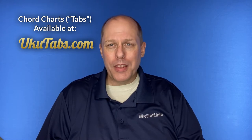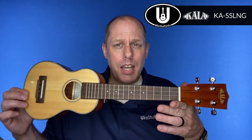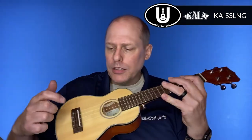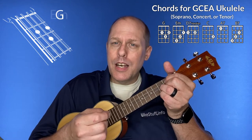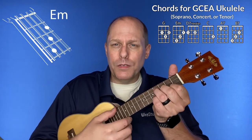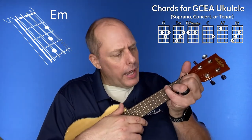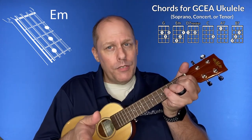Ukutabs is a collaborator with this channel. Let's take a look at the chords you need for soprano, concert or tenor GCEA ukulele. I'll be using this instrument — it has a concert neck and a soprano body with a solid spruce top. The first chord you'll need is the G chord, then the E minor chord. As a note, you can also play E minor with your G chord shape by adding the pinky to the third string, fourth fret. If you want to do that in the song, you absolutely can.